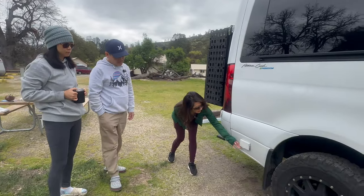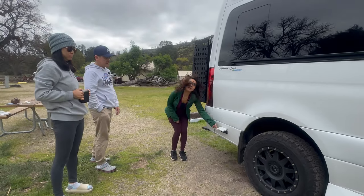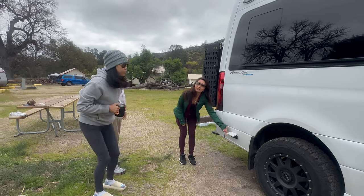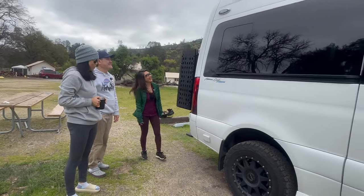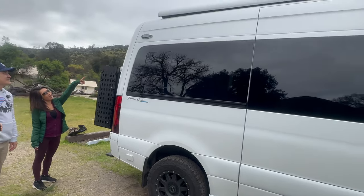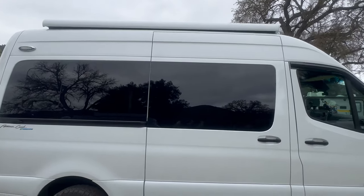On this side there's an exterior 110-volt outlet — actually two outlets for outside use. We only have one. And then there's the patio light — one patio light for this side. The awning is also a Carefree awning, maybe Carefree brand.